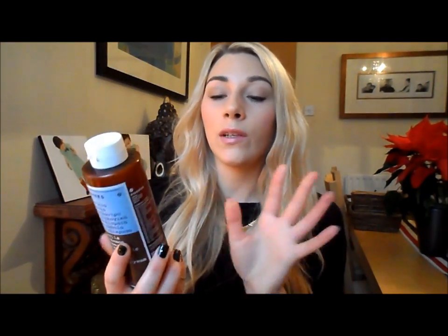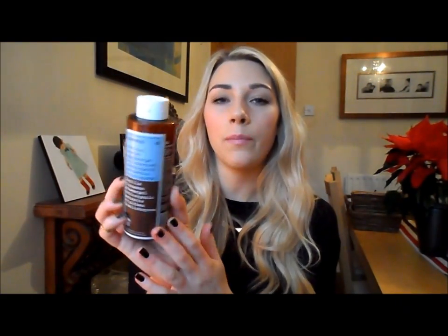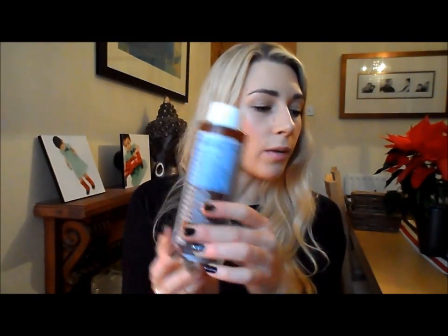While in TK Maxx I also picked up a shower gel. Shower gels aren't usually very interesting, but I had to mention this one because it's my favourite shower gel of all time - the Korres shower gel in Vanilla Cinnamon. It smells absolutely amazing, like a really nice vanilla and cinnamon blend. If you like vanilla and cinnamon, you have to get this. I found it in TK Maxx for £4.99 - usually they're about £10. I've purchased it a few times over the years and it's just the best.